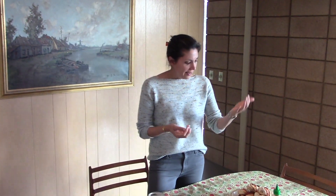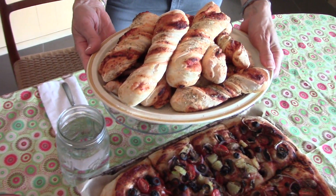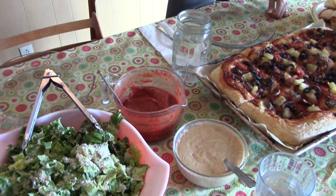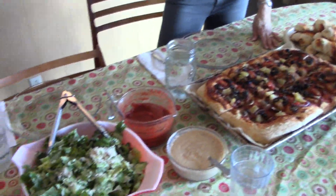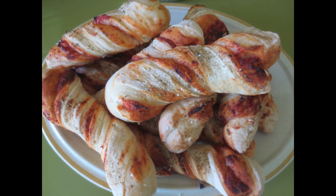Dinner is served! These are the delicious pizza twisties and you can see how beautiful they look. Everybody loves them and they can be eaten at room temperature. We take them and dip them in pizza sauce or in our caesar salad dressing — I'll put a link to that below. I'm serving them with pizza and caesar salad, and all the videos will be linked below. Thanks for watching!